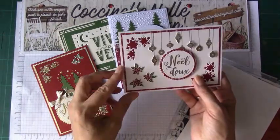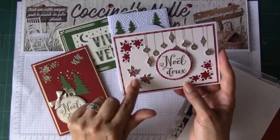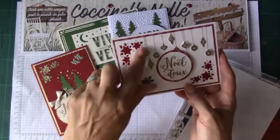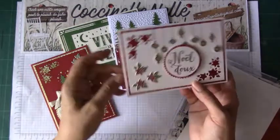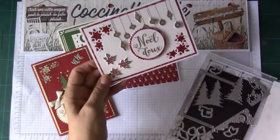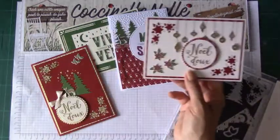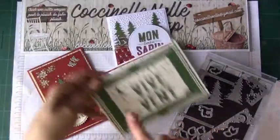On a ceci aussi, cette fleur qui est magnifique. On pourrait placer la fleur — moi, je les ai laissées en rouge. Mais on peut placer la fleur, puisqu'on a le tampon. La découpe, c'est cette découpe-là. J'aurais pu placer ici mes fleurs. Cette découpe ici aussi, qui est magnifique.